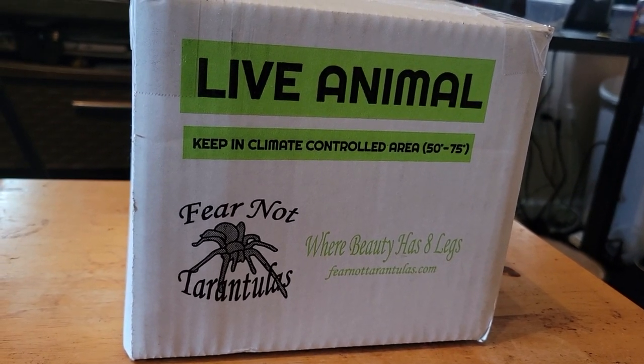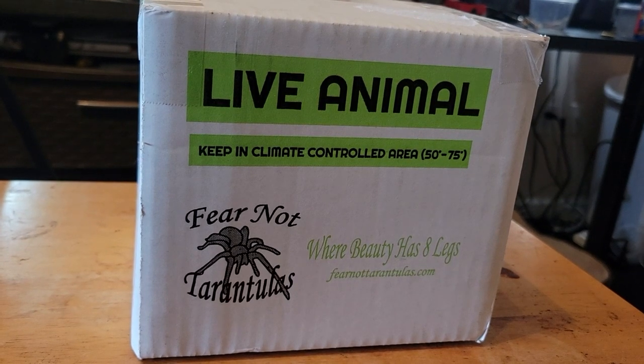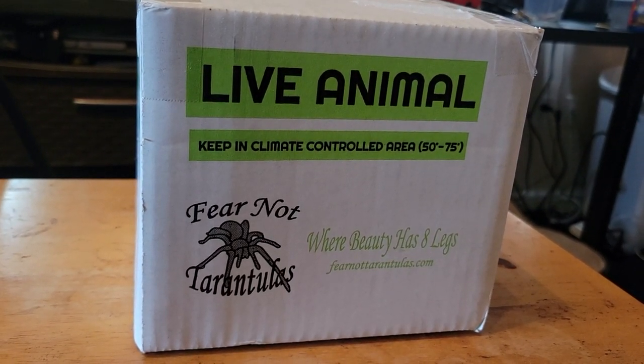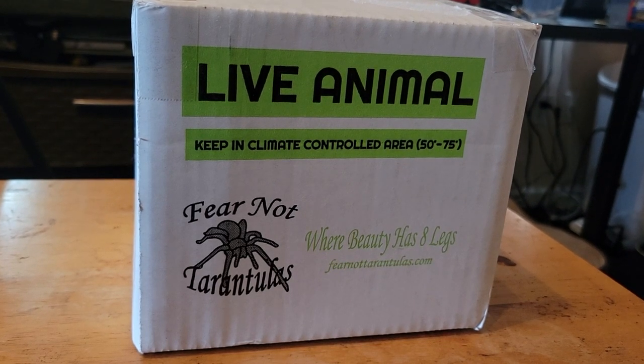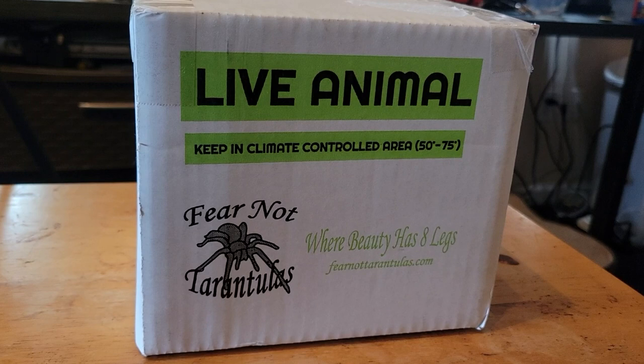Hi everyone and welcome back to my channel. Today I have an exciting video. I'm going to be unboxing a tarantula from Fear Not Tarantulas. This is a species I've wanted for some time now and I'm really happy I was able to get it.